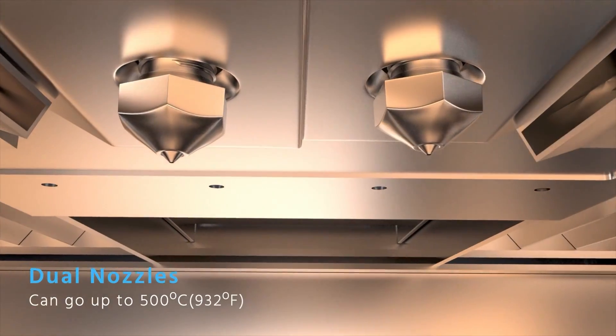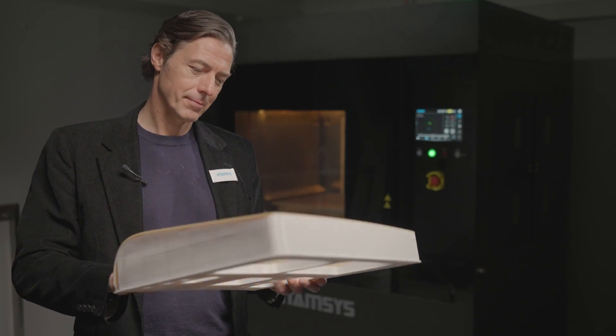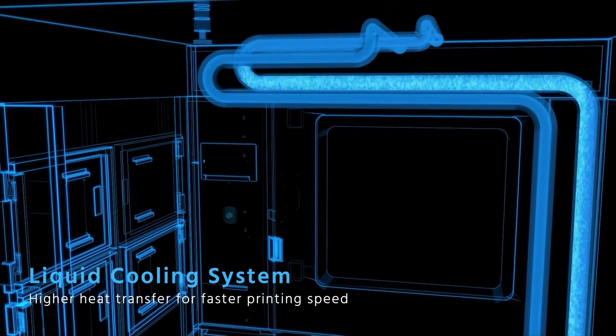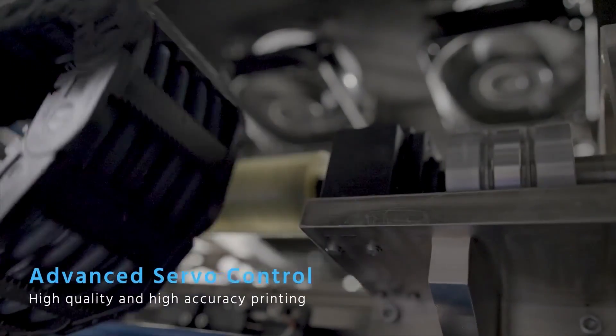The dual nozzles can go up to 500 degrees Celsius, and a high-speed extrusion control technology gives more accuracy and the ability to combine two different materials for the same print. The liquid cooling system enables high heat transfer for faster printing speed, and the servo control system guarantees high quality and high printing accuracy.